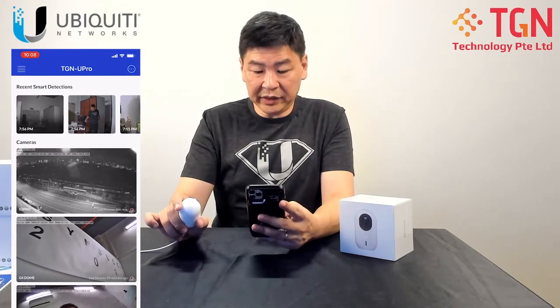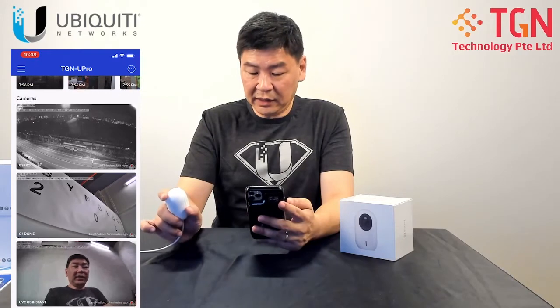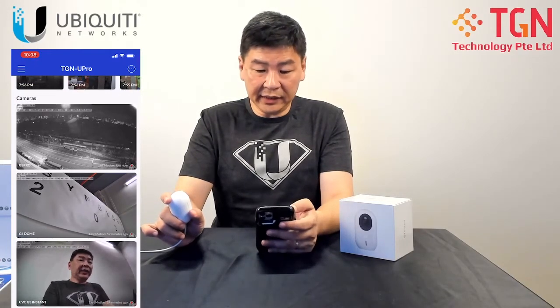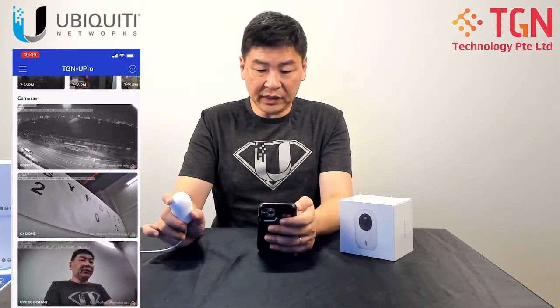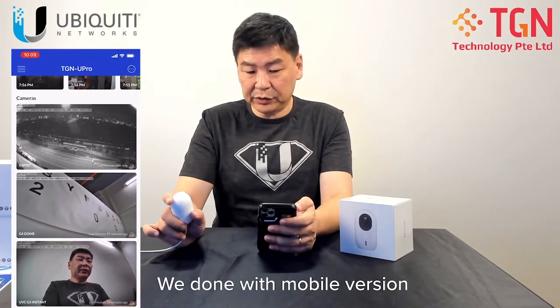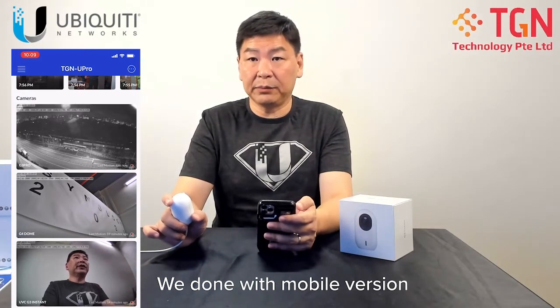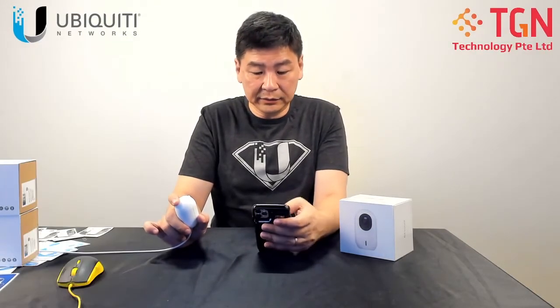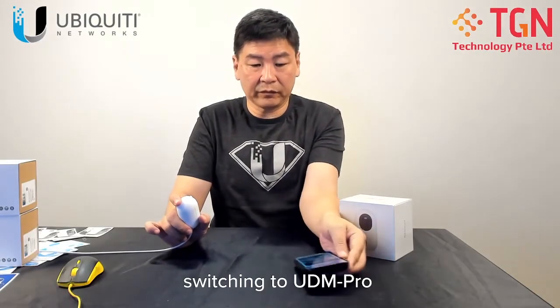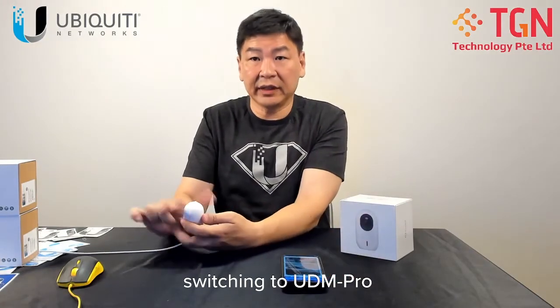Over here you can see me — I'm looking at myself on the camera feed. And it's done. So on the phone itself it's already done. What I'm going to do now is go over to my UDM Pro to show you how it's going to look like.